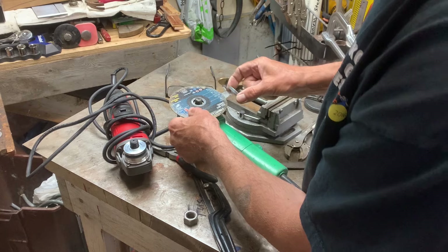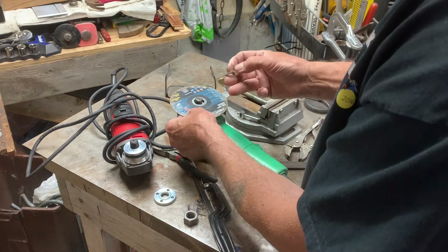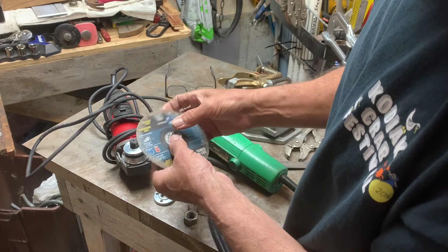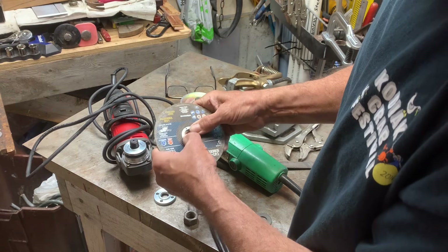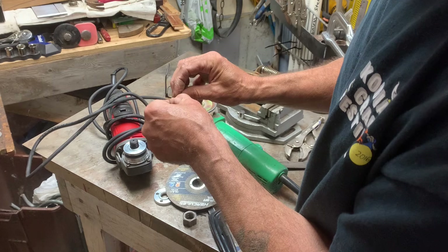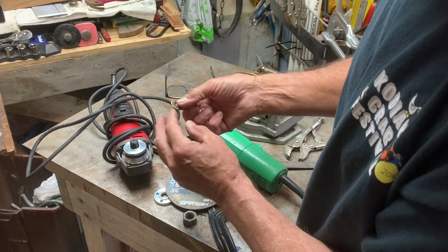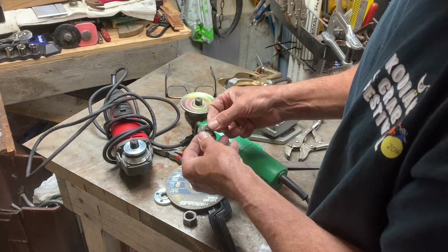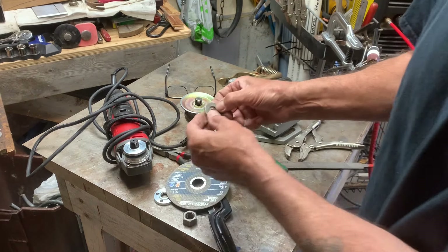So I came up with an idea. I grabbed a couple of washers that fit in here nice and snug — they go through no problem. I put a couple of little hack marks in here, hit it with the TIG welder, and ground them all off good.